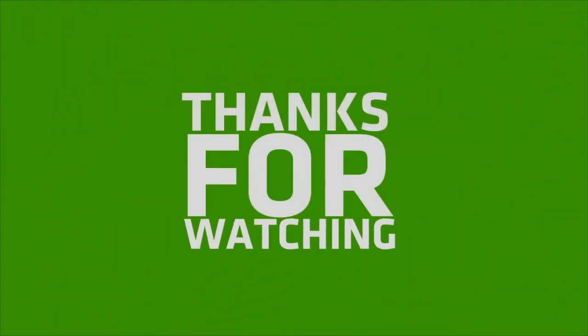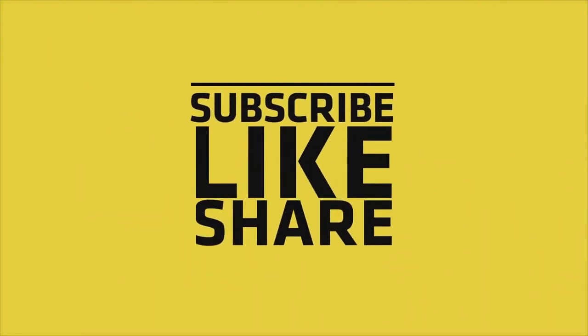If you liked my video, please do like, share, and comment. And don't forget to subscribe to my channel and press the bell icon.